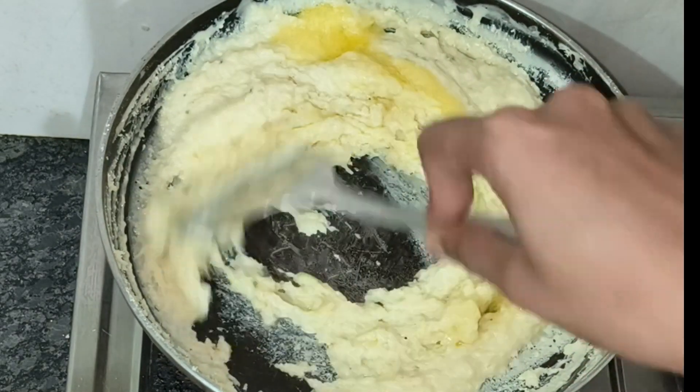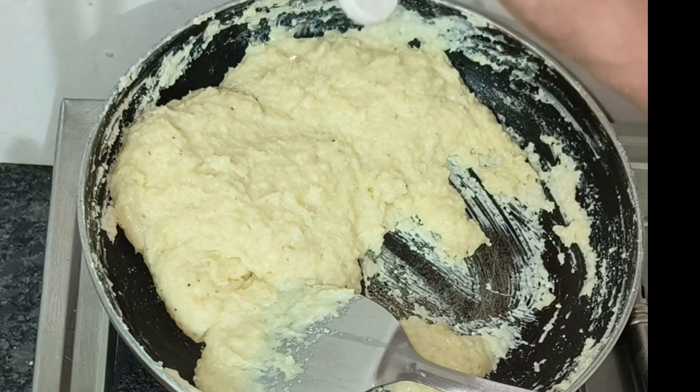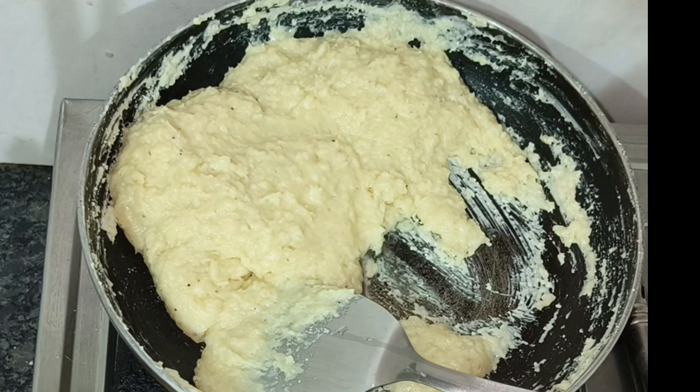I will add ghee in a non-stick pan. And then I can add rose essence.